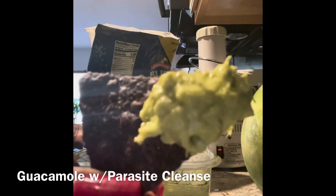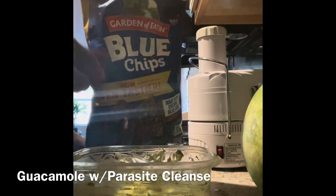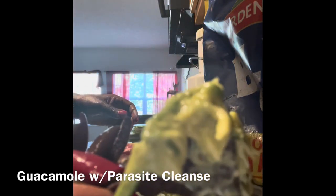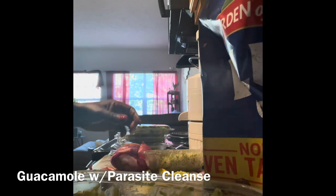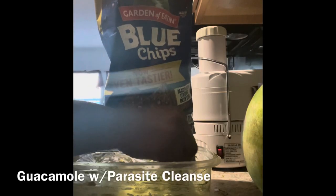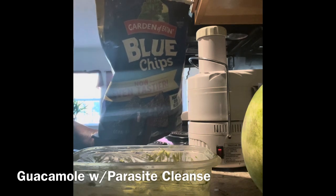Parasite cleansing guacamole — I can't stop eating it. This is absolute perfection. So good. Total perfection. It tastes very fresh, very green, tangy, aromatic, delicious.